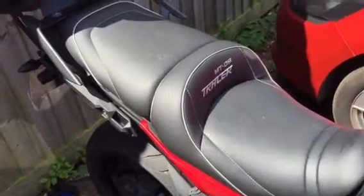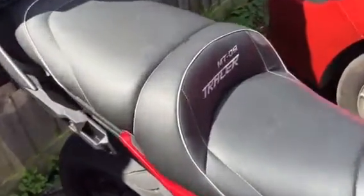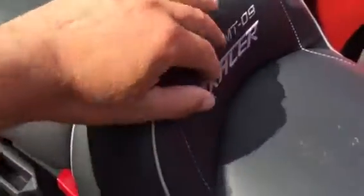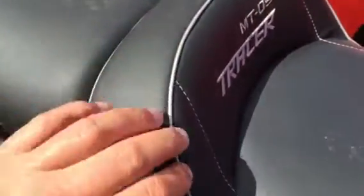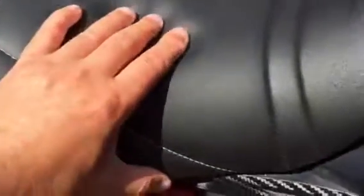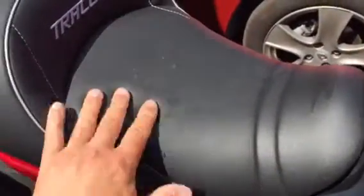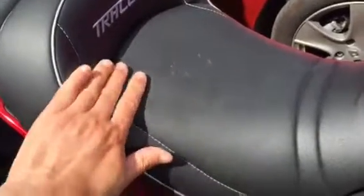Absolutely fantastic. As you can see, it's got nice stitching, nicely embroidered there, and you've got nice piping around the seat. I've ridden this in France — no issues with it whatsoever.